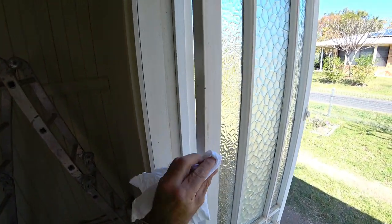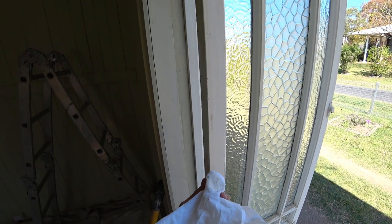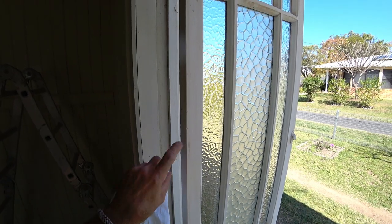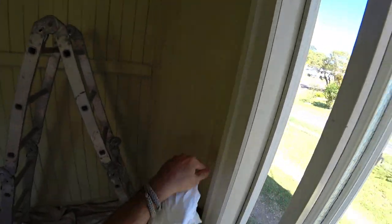So let's do this window for example. You see that? Water-based paint. So they put water-based paint on these windows. So that's what's on here at the moment, and there's oil-based paint on the wall.